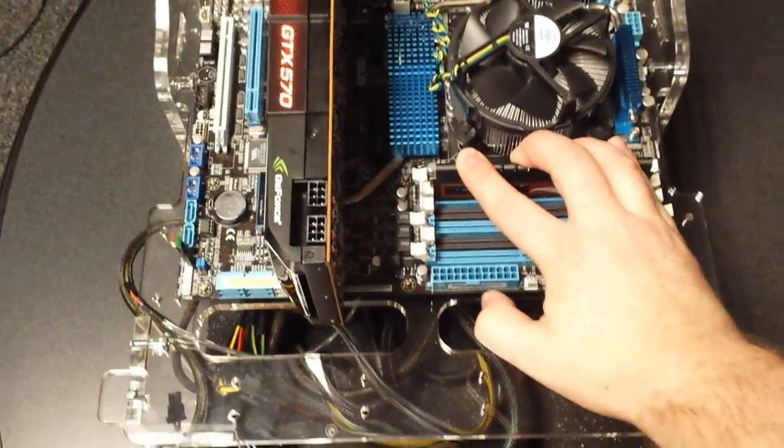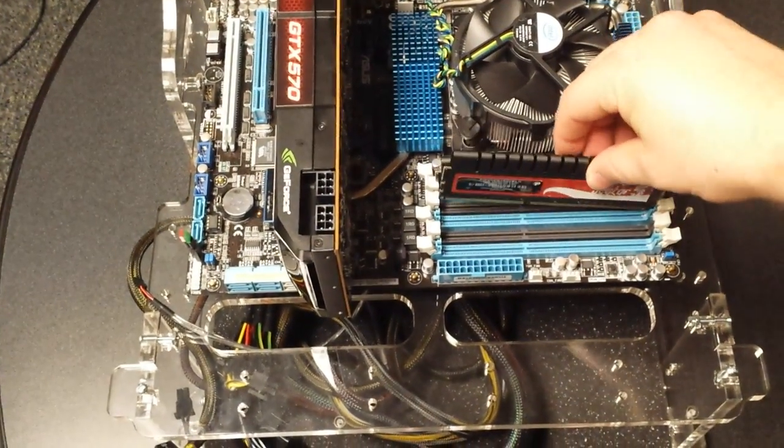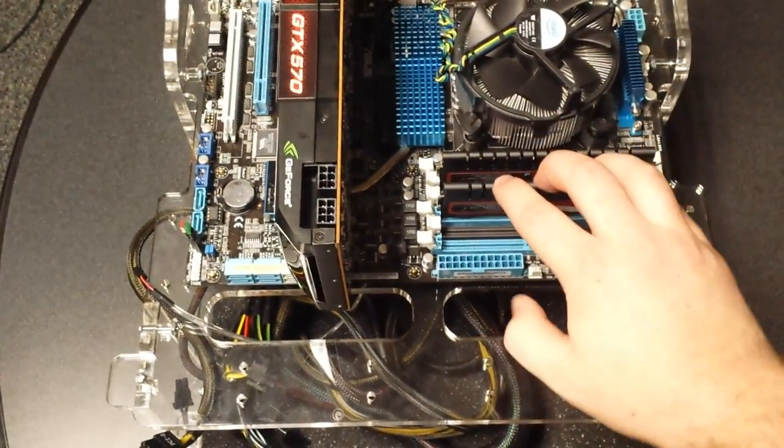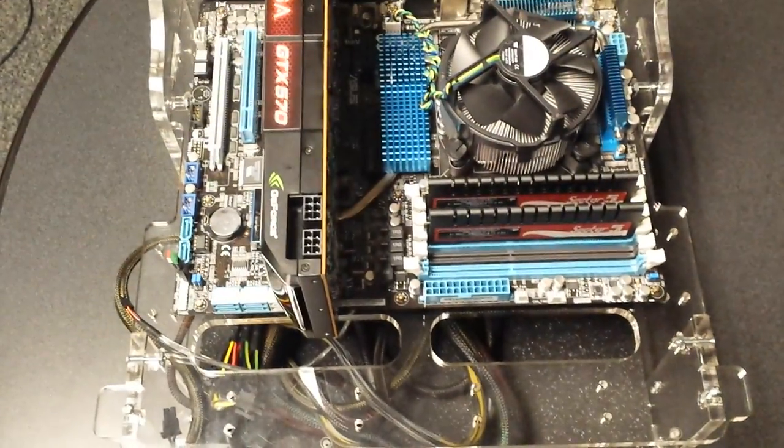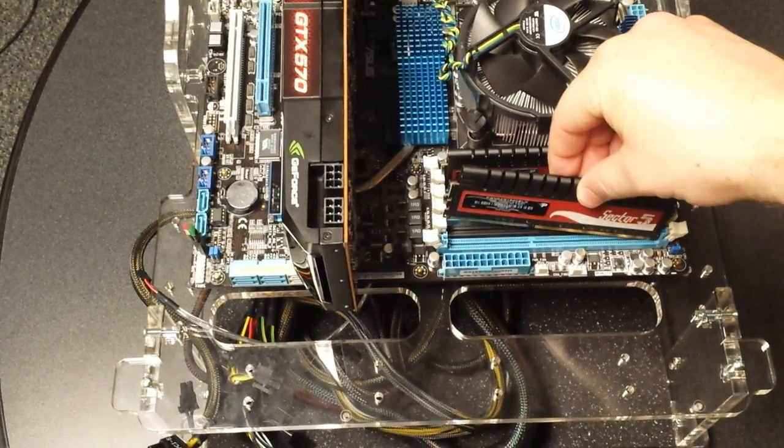To install or reinstall memory, all you've got to do is apply even pressure on either side once you have it lined up, and just push straight down. Don't be afraid to hurt the motherboard — you can push down enough to get them to clip in without hurting it. They're secured pretty well in there.